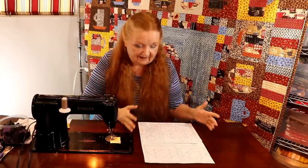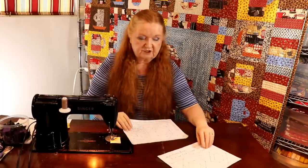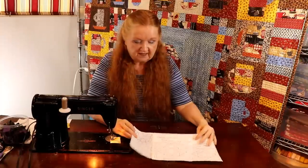Hello and welcome to Conquering Mount Scrapmore with Brenda. I'm Brenda and today we're here with double economy blocks. The pattern is going to be in the show notes below, and there are two pages because I've given you five sizes of double economy blocks to work with. We are working out of our crumb bins.